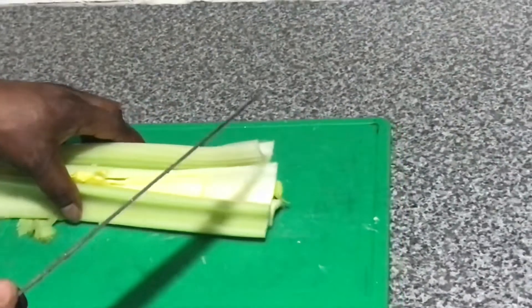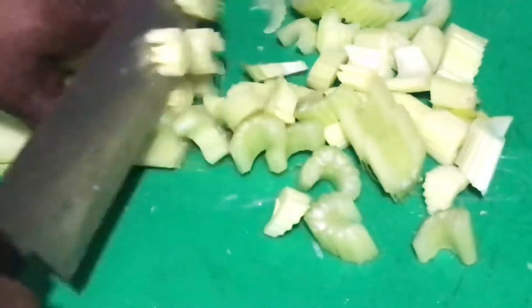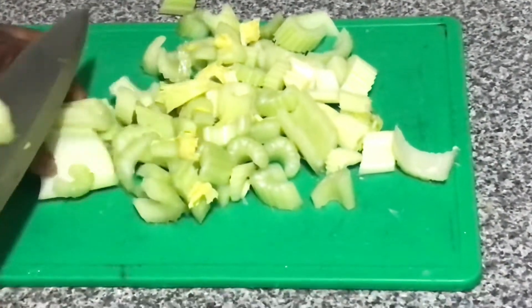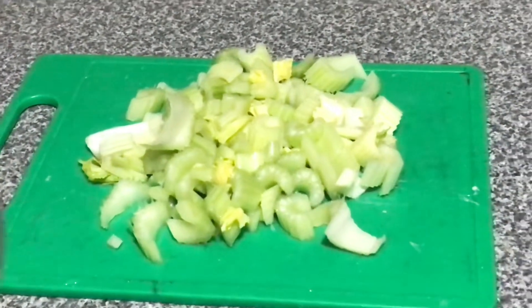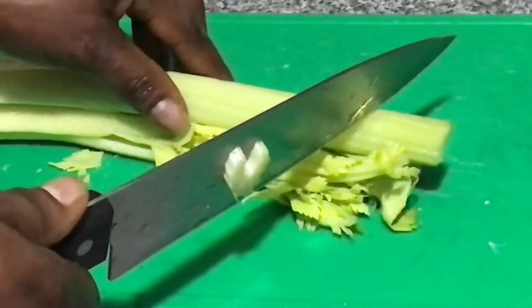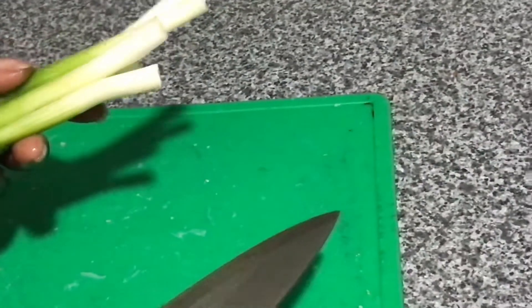Now it is time to slice the celery. The celery is very nice, so slice it into small pieces. I mentioned earlier I wasn't going to use all the celery, but I ended up using all of it because I want many vegetables. Now it is time to slice the spring onions — I've washed them already. I'll slice them and then mix everything together with the other vegetables.